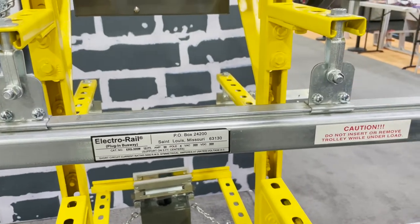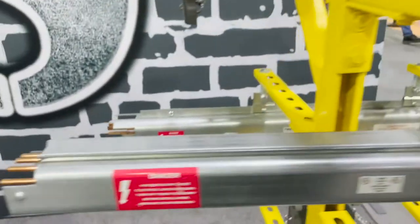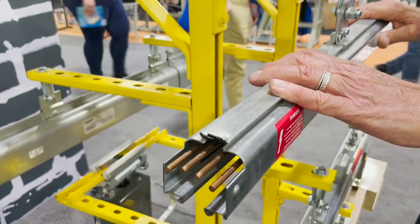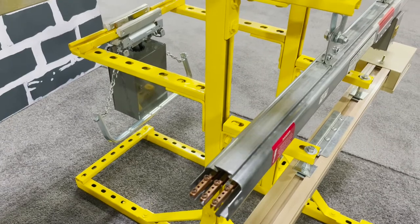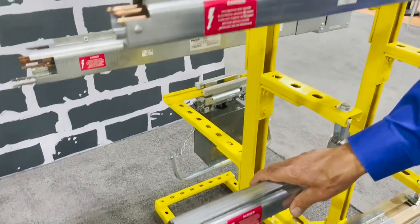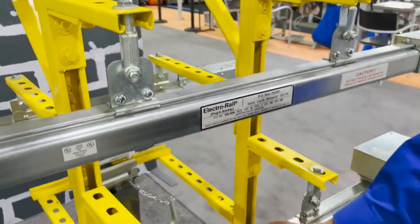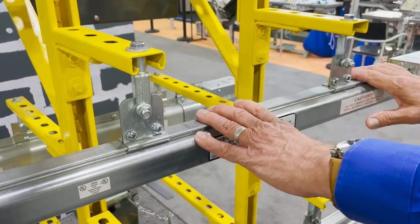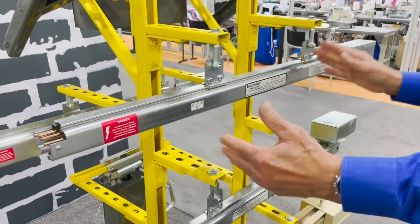The next system is the ERS 300. The difference is that this is a four-pole system and you can see from the end that these are rounded bus bars. This system is only available for a fixed plug — not a movable trolley — because on the ERS 100 you have flat bus bars which allow trolley movement. The ERS 300 is strictly for fixed plugs but is a four-pole versus three-pole system. Everything else is similar to the ERS 100: you can set it up with a center feed or end feed, and it comes in 5-foot and 10-foot sections, with 10-foot being the most popular.